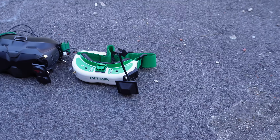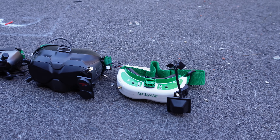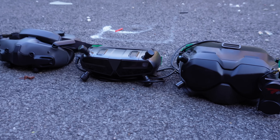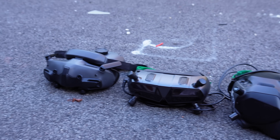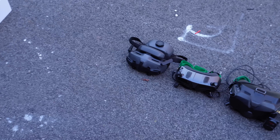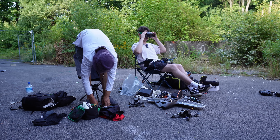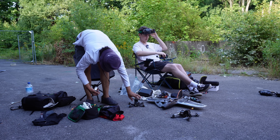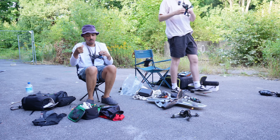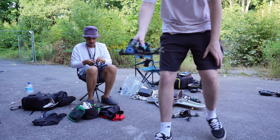Today we're going to do a little practical bender range test on all the popular video systems. We got good old analog, then the old school DJI system with the V1 goggle and the Vista, then Voxner, and then the latest and greatest from DJI which is the O4 air unit. This is not going to be the most scientific test but it should give you a very good idea of what you can expect from each video system in a real bender environment.